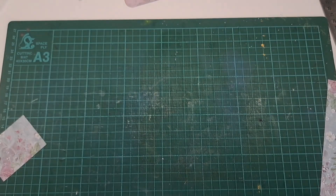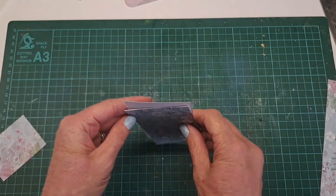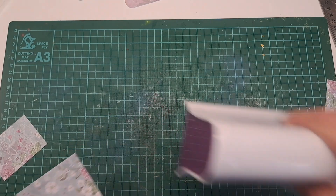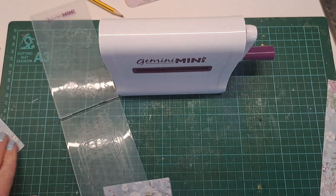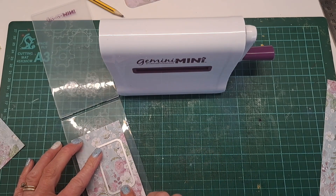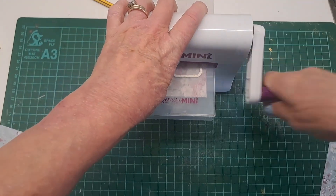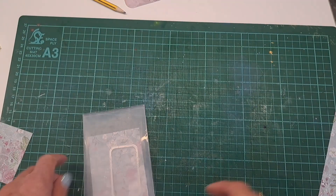This is going to be our tag size. Make sure your paper is the right way up — you want the pattern to show on both sides, nice on this side and nice on this side. I'm going to run mine through my Gemini Mini. If you haven't got a die cutting machine you can draw a template and cut by hand, but I've got this little rectangular die. Doing this together ensures the hole is in exactly the right place for both pieces of card.